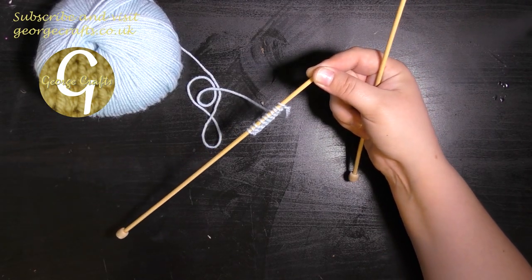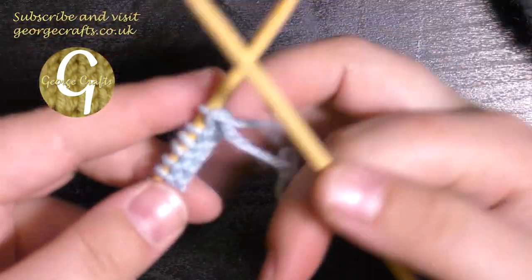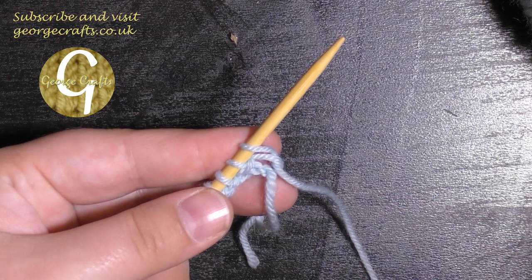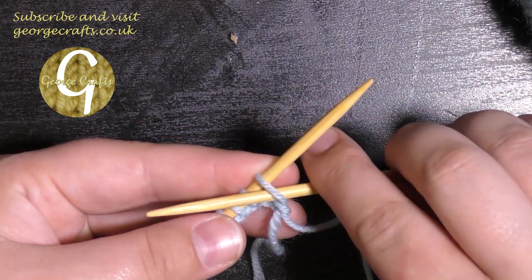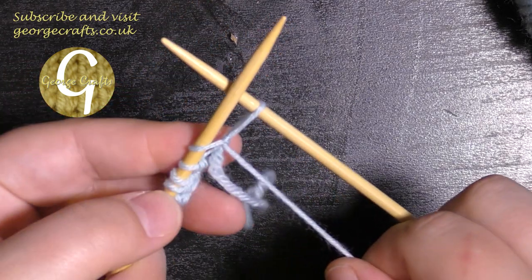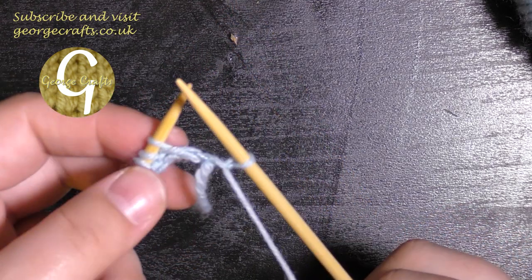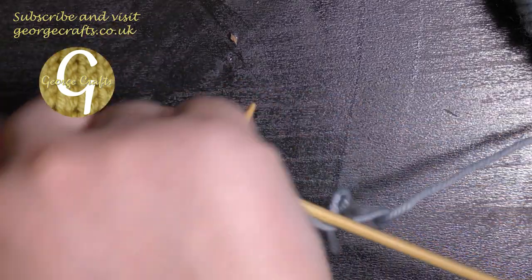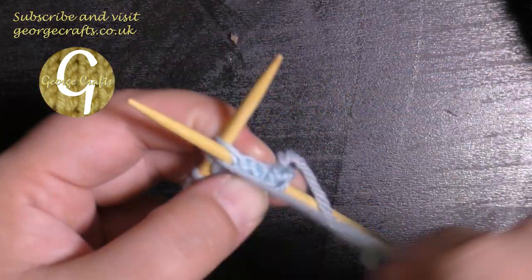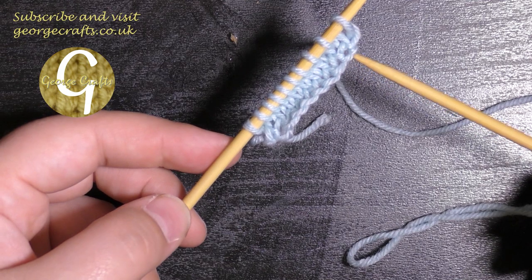We're going to purl now — again slightly different but very similar to what you've just done. So instead of going through the back you're going to go through the front, and then you can wrap the yarn around the right hand needle again. Bring a loop through onto the right hand needle and pass your first stitch off the left hand needle. Into the front, yarn around, take that loop through onto the right hand needle and pull it off the left hand needle until you get to the end. So now you've cast on and you've done a row of knit stitches and a row of purl stitches.